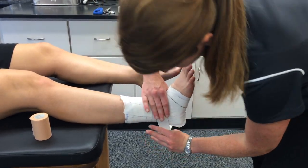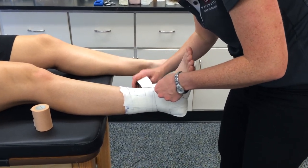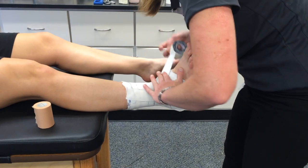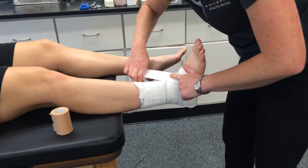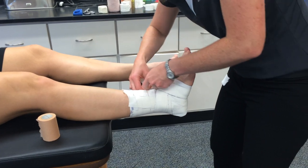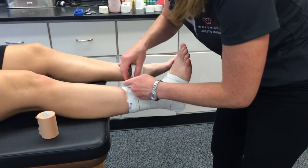You do two heel locks each side. You can rip every time you get to the top if you need to. So those are my two heel locks, and then I'm going to do two figure eights. Figure eights are just what they sound like — you make an eight pattern. The top half of my eight goes around her ankle, and the bottom half goes around the bottom part of her foot, and it's going to cross right at the top just like your heel locks did. Notice that my non-taping hand is often running right along behind my taping hand to smooth out the tape. You need to have good angles not to get wrinkles, but also use your other hand to smooth out your tape.